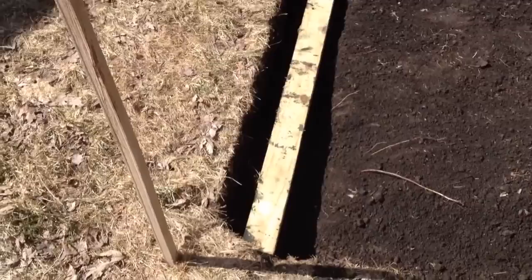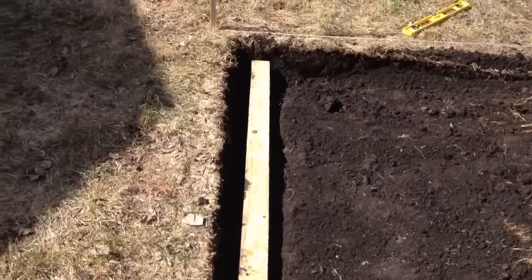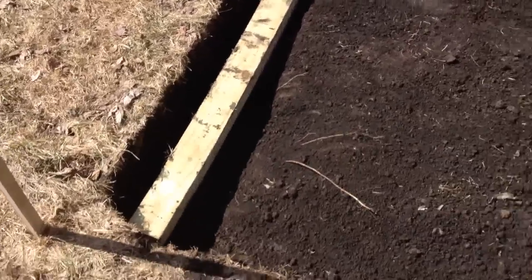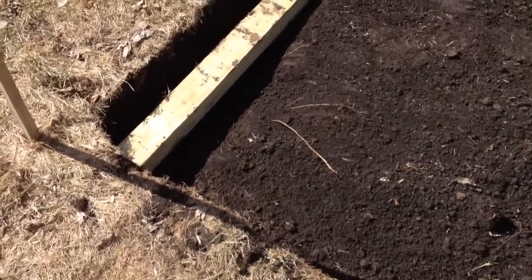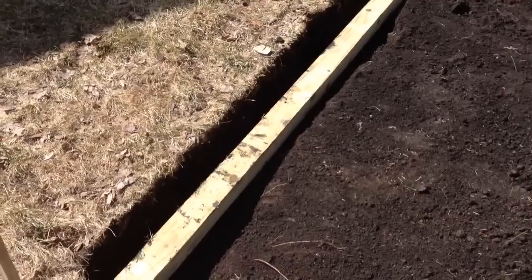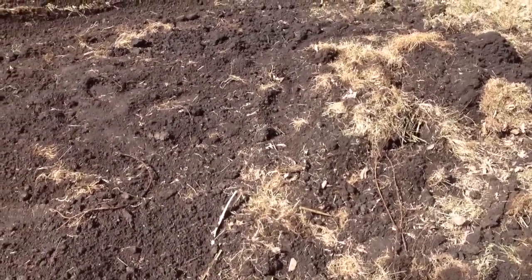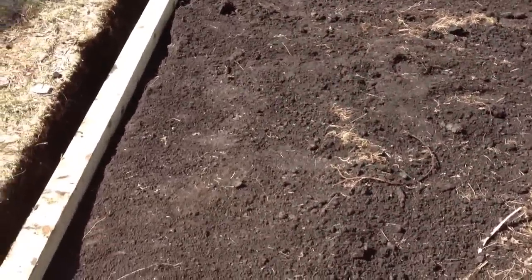And then up here I just started digging the deeper trench where it's going to go. This is about as deep as it's going to be right here — it's a full 6 inches, maybe 8 inches deep into the ground up here. But obviously since it's sloping away, it's going to be a lot shallower by the time we get down here.